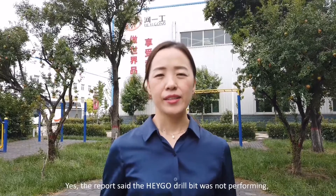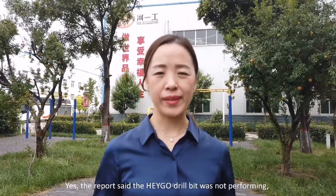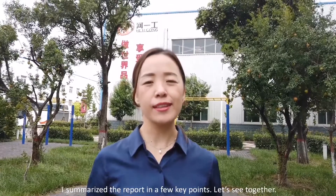Yes, the report said Hegel Drillbit is not performing, and also attached was the tester report. I summarized the report in a few key points. Let's see together.